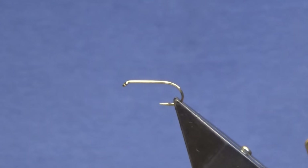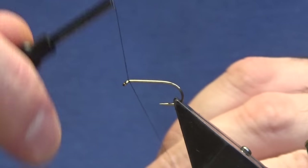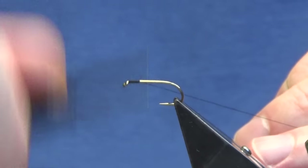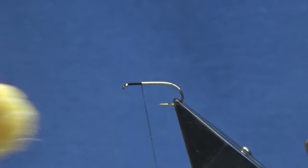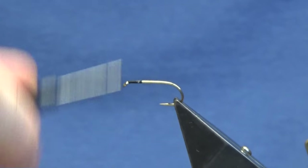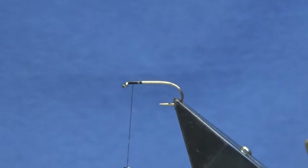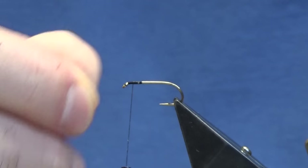The thread we're going to use to tie the fly is uni thread 801 black. I'm just going to come in at the eye and run on probably about four or five millimetres of thread, remove the waste tag of thread. Now I'm just going to come in, get a wee lick of wax onto your thread, and then just bring this back up into position — roughly about a head length from the eye, something like that, doesn't need to be precise.